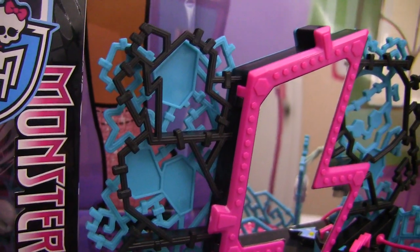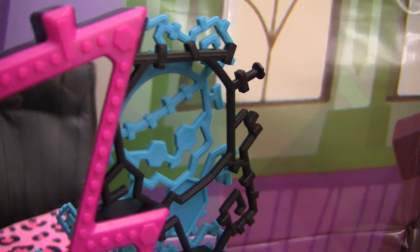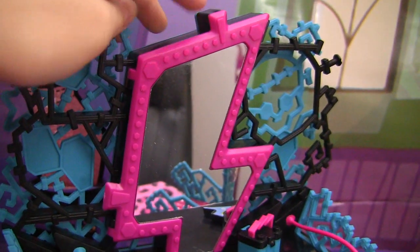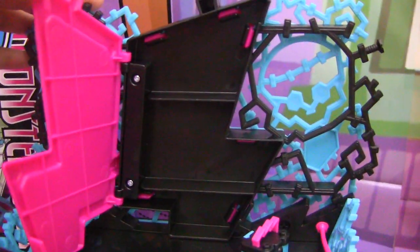It's all stitched together, the design. And you can see Frankie's skeleton over here. This pink mirror over here, shaped like a lightning bolt, does open. Check it out — and it has some room in there.